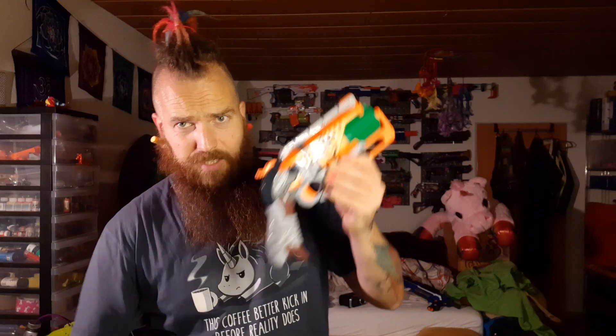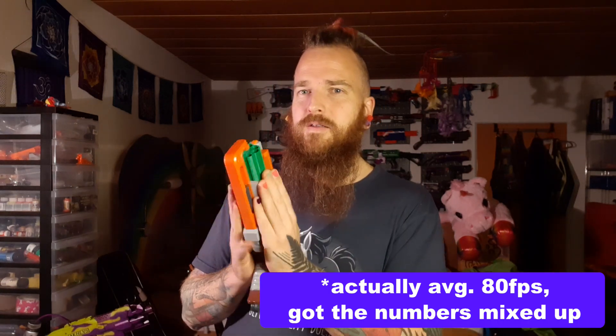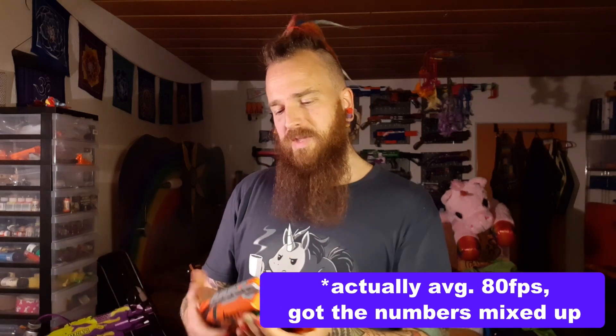Remember there's going to be the dead space remover in all the Hammershots we're talking about, because there is more. With this setup — a 7-kilogram spring — the prime is still fairly manageable, and this is hitting an average of about 75 FPS. We're talking an average of 16 darts from an inline clip cylinder at an average of 75 FPS. This is absolutely fantastic.